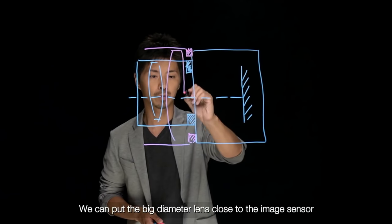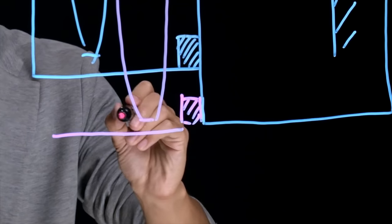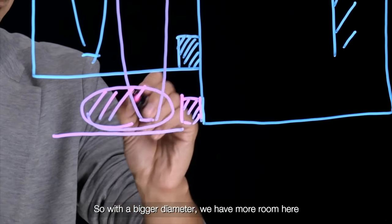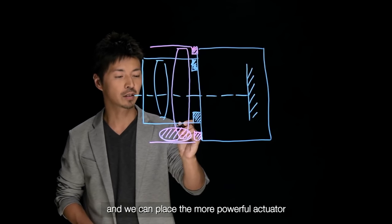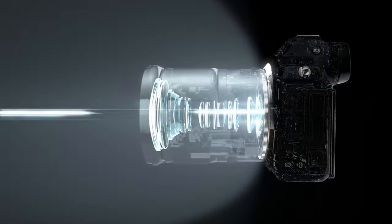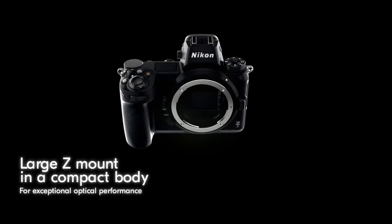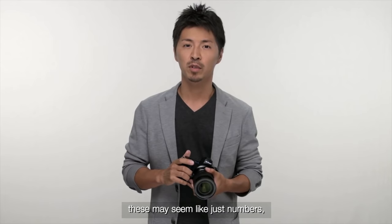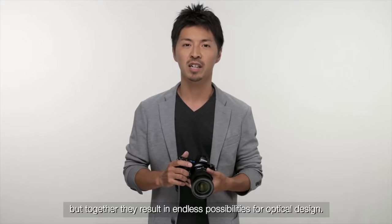We can put the big diameter lens across the image sensor. So with bigger diameter we have room here and we can place a more powerful actuator for faster autofocusing. With 55mm mount diameter and 16mm flange back distance, these may seem like just numbers, but together they result in endless possibility for optical design.